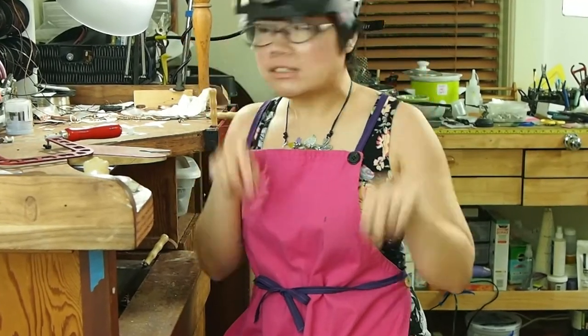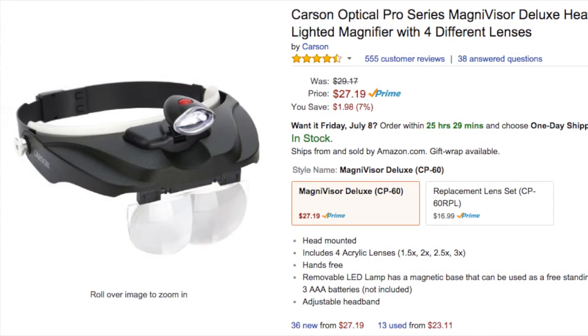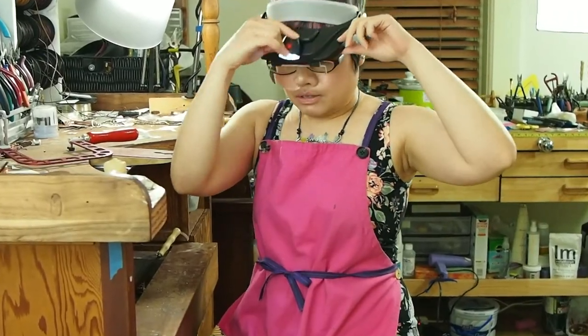What I have here is the Carson Pro Optivisor, about $30 on Amazon. It comes with four different magnifications, a fully adjustable head strap, and a super bright triple LED overhead light.